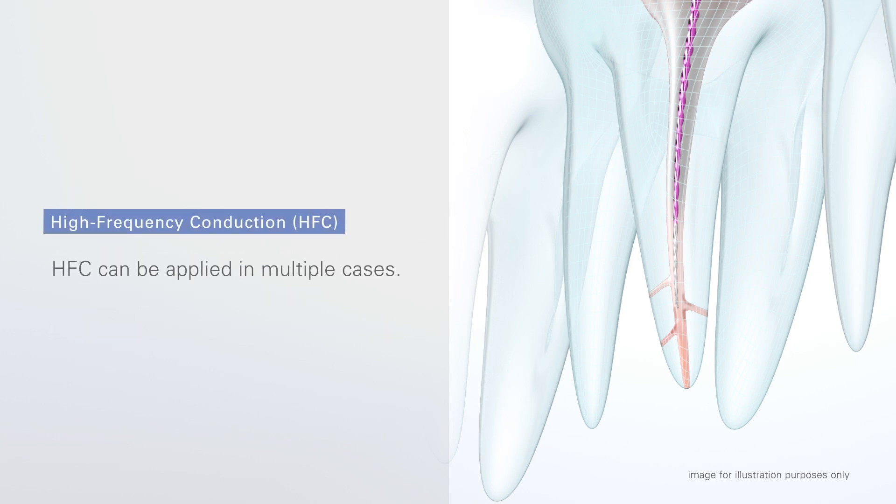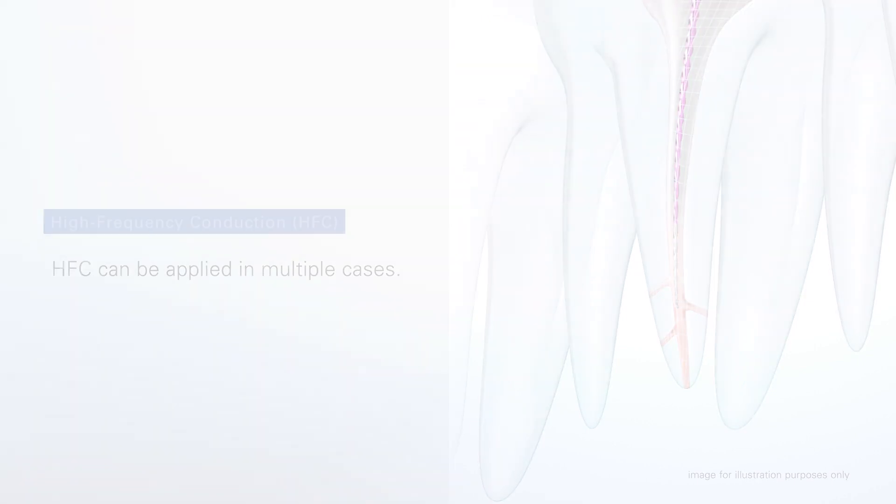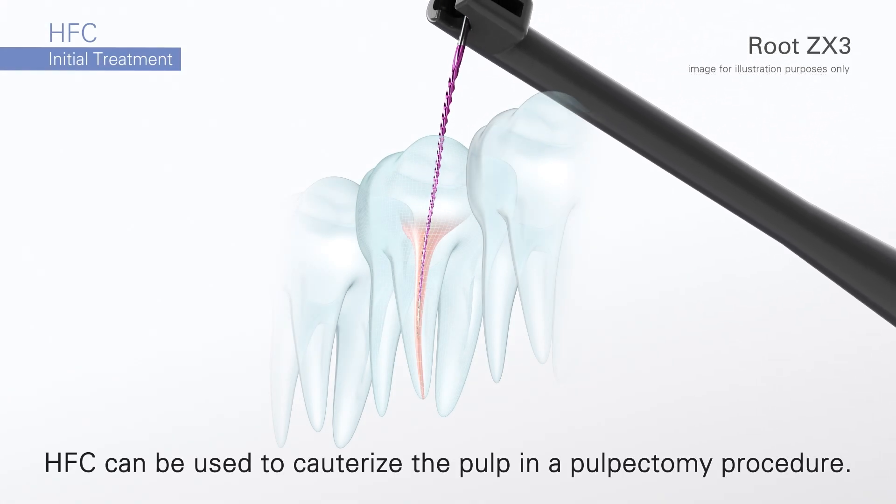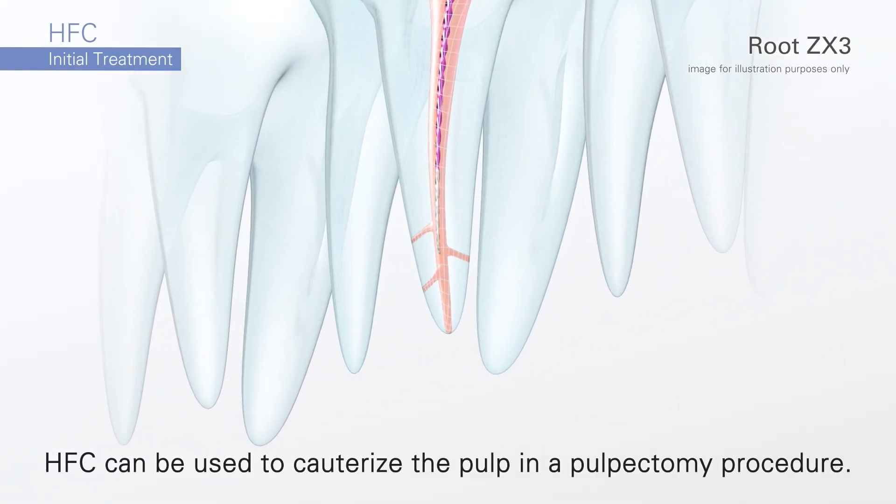HFC can be applied in multiple different cases. The following example is for initial treatment. The high-frequency conduction can be used to cauterize the pulp in a pulpectomy procedure. Please note that the images and the animations in this presentation are for illustration purpose only.